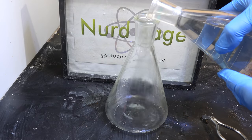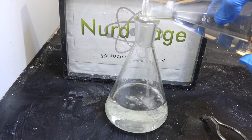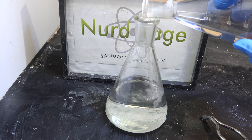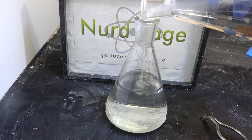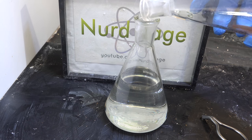We now simply decant our ether into a new container. Now for some very easy Grignard reactions this ether is pure enough and dry enough as is, but to improve reliability I'm going to go a step further and destroy the remaining impurities with sodium metal.